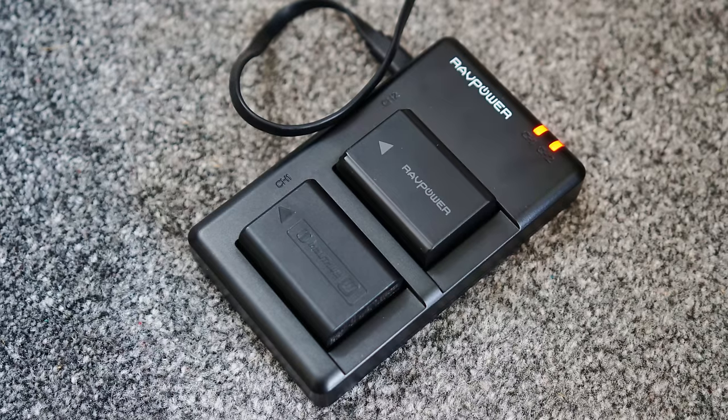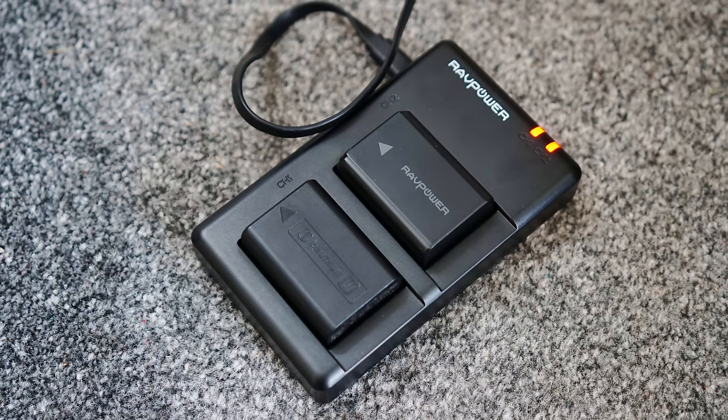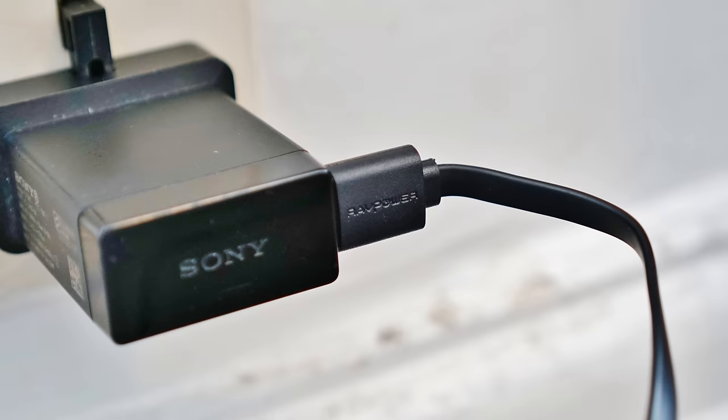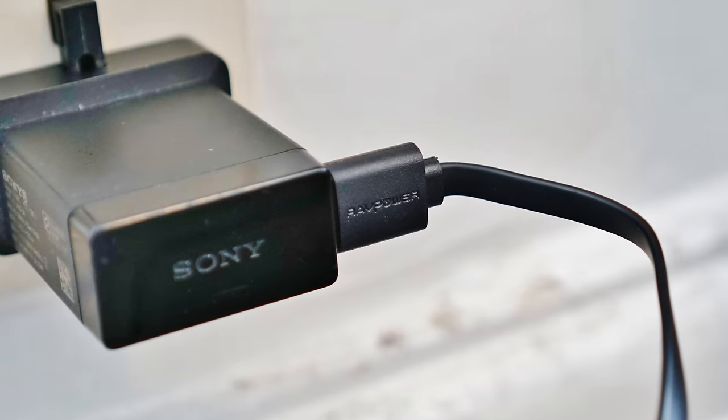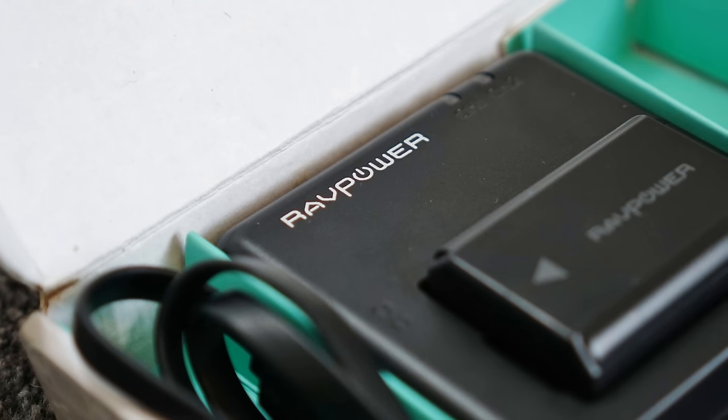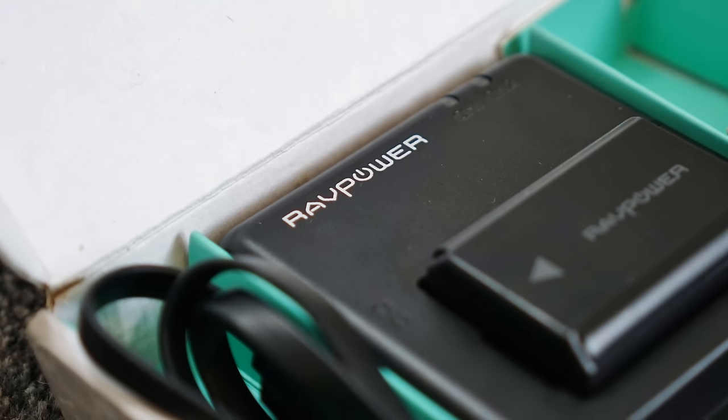I haven't been paid to make this video, or given batteries as a gift from RAVPower, or anything weird like that. I'm just delighted with them, and I wanted to share that, and highly recommend them for anyone in need of spare batteries for their Sony camera.